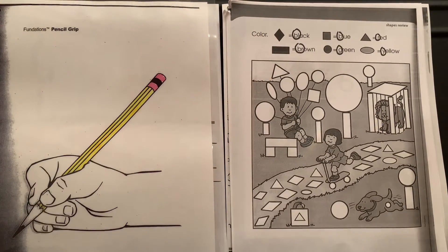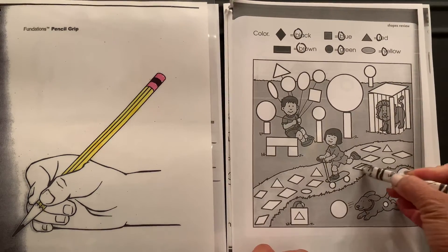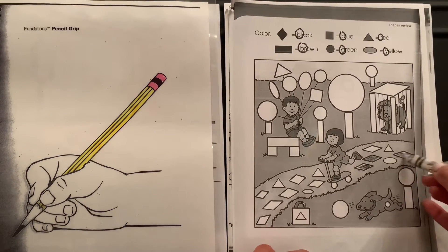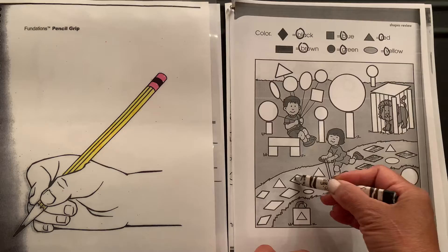The first shape is the diamond, colored black. Here's my black crayon and here are some diamonds on the ground — the diamonds are going to be colored black. We've got quite a few on this path here.